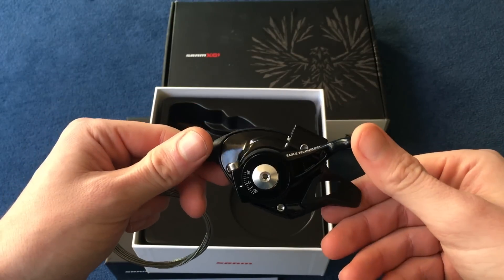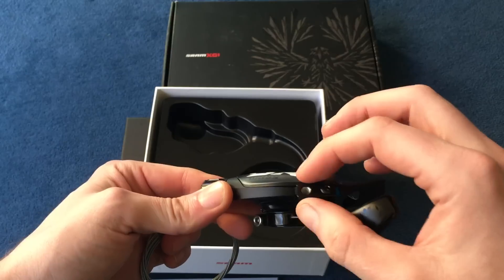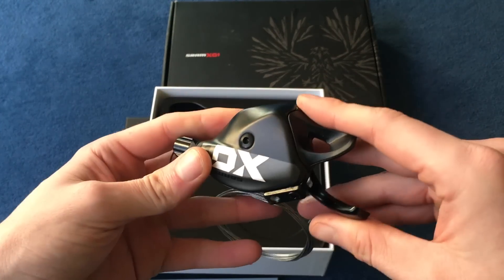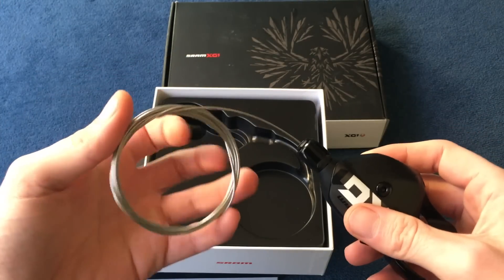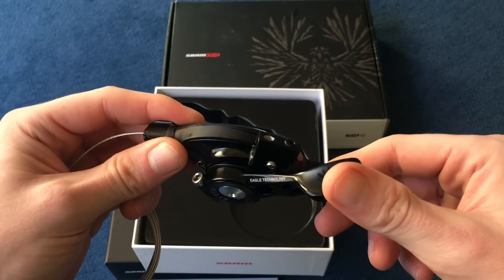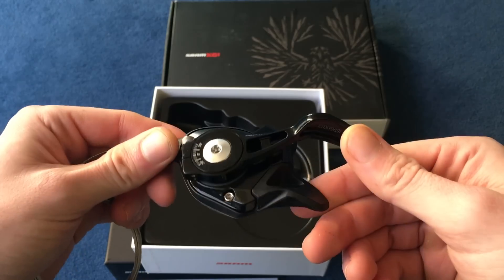It's the same basic design they've been using since the 9-speed, with a really easy attachment point. It comes with the gear cable already fitted. At this price it really should include some outer cable housing, but I'm going to be using custom outer anyway so it doesn't bother me too much.